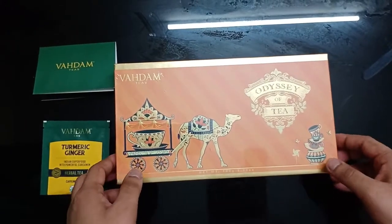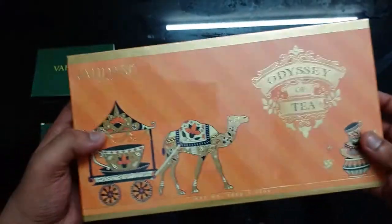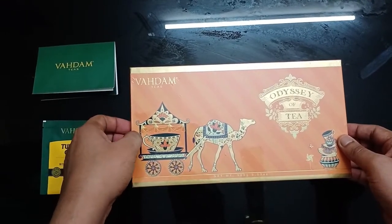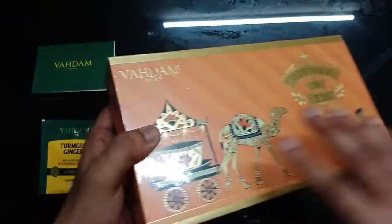Friends, everyone, welcome to the new year and I'm going to unbox Wadham Tees here. You all know that in India, we usually drink tea every day — in the morning, in the office, 3-4 times at home, at least twice. Students also enjoy tea outside. So in India, tea is quite famous.